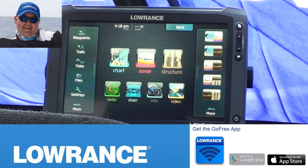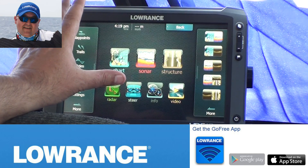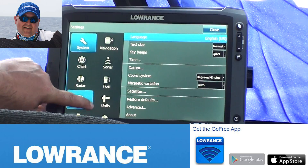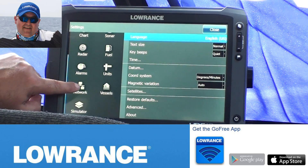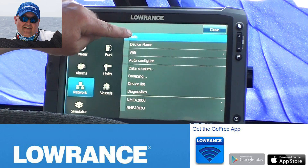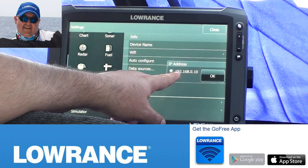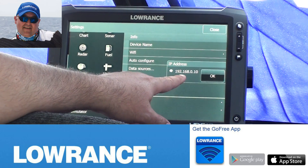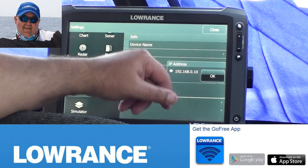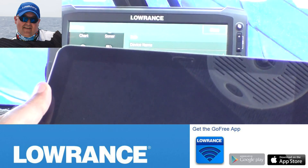The first thing you need to do is find out what the IP address is of your head unit. Go to Settings, scroll down to Network, and at the top under Info it shows 192.168.0.10. That's very important — you must remember that, because that's the same address you need to put on the other unit for them to talk.